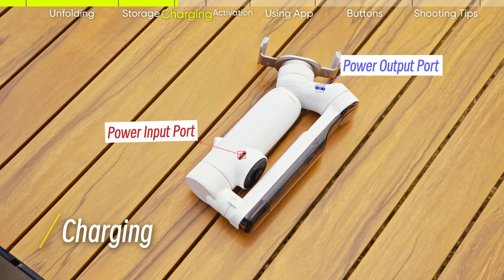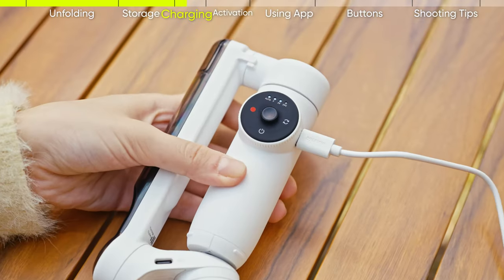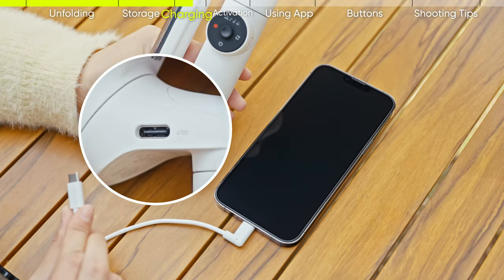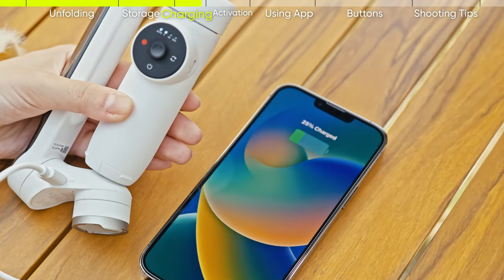Charging: Flow has two USB-C ports. Insert the charging cable into the port on the side of the smart wheel to charge Flow. To charge your phone, insert the phone charge cable into the port by the magnet and click the power button to start charging your phone.